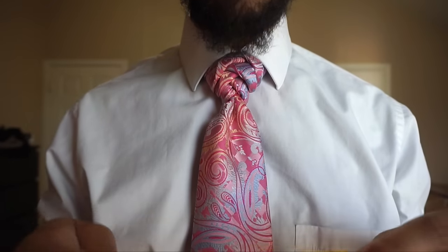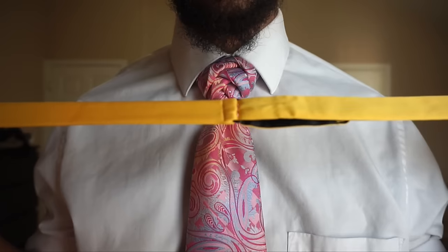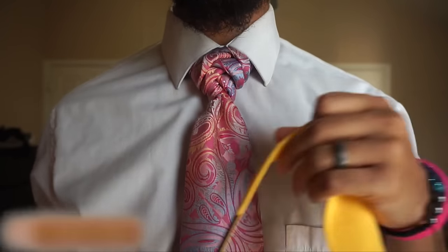So some key things that you should know. First off, I got this tie from aliexpress.com — it was like $1.80. So it's slightly different from a typical tie, and I'll kind of show you what those differences are. But for $1.80, you can't beat it.